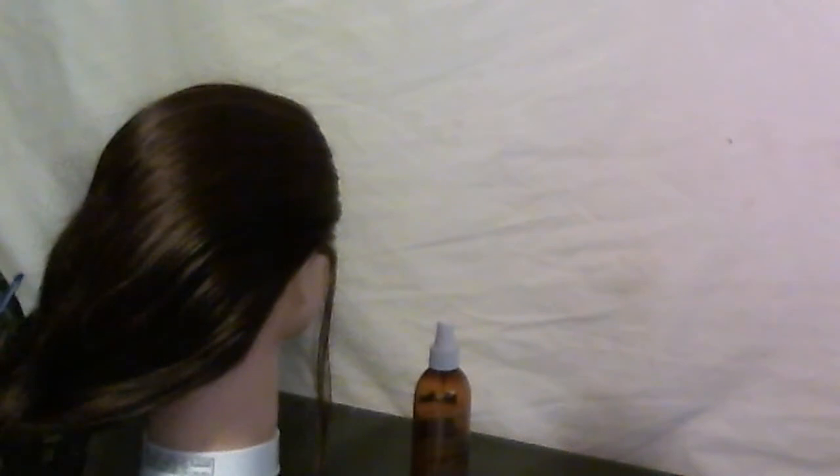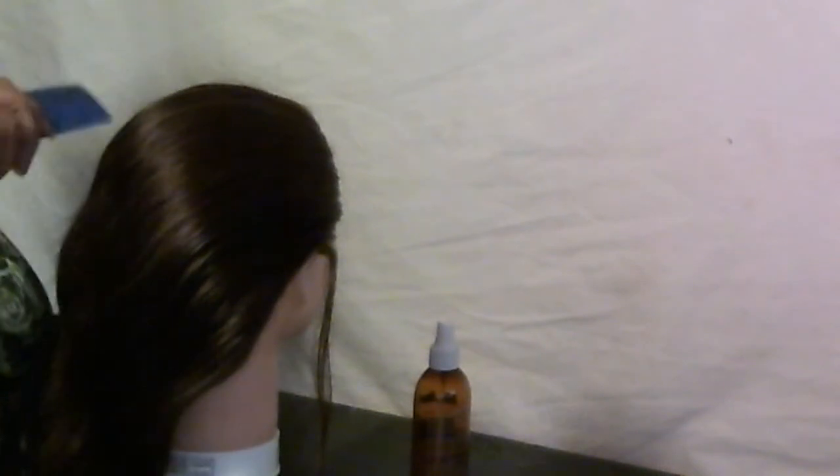Hey guys, it's Michelle from Cute Hair Creations, and today I'm going to show you how to do a cute little french braid. I'm going to call this the rainy day french braid, and this is for when you do not feel like doing your hair — like if you're on your way to work and you just don't have time or just don't feel like doing your hair. This style is perfect for that.